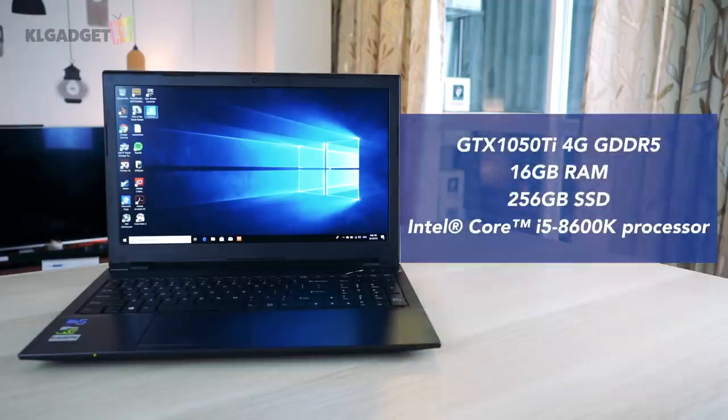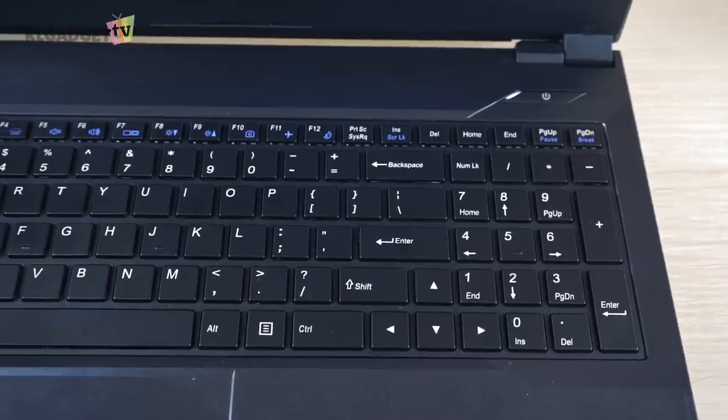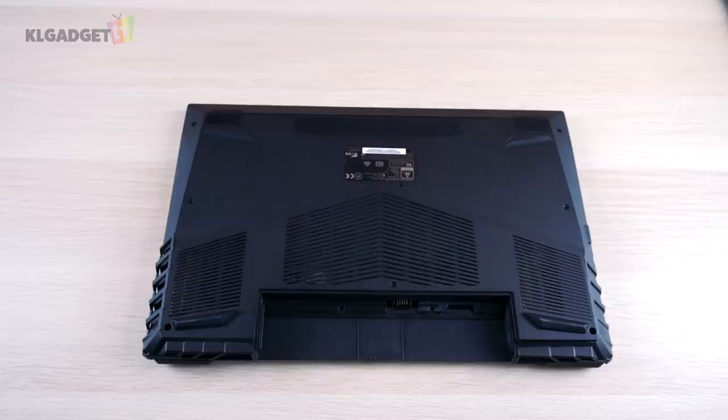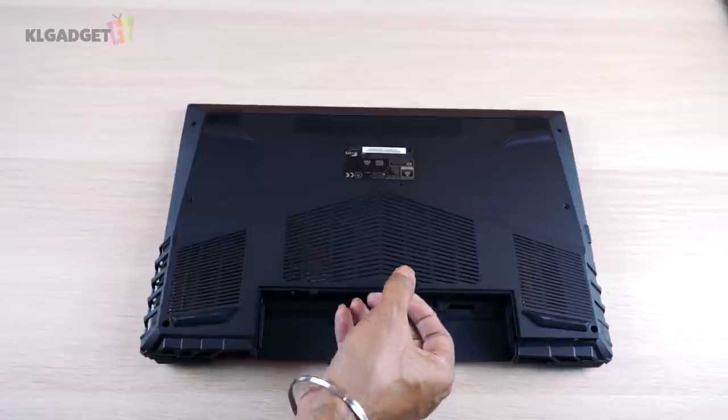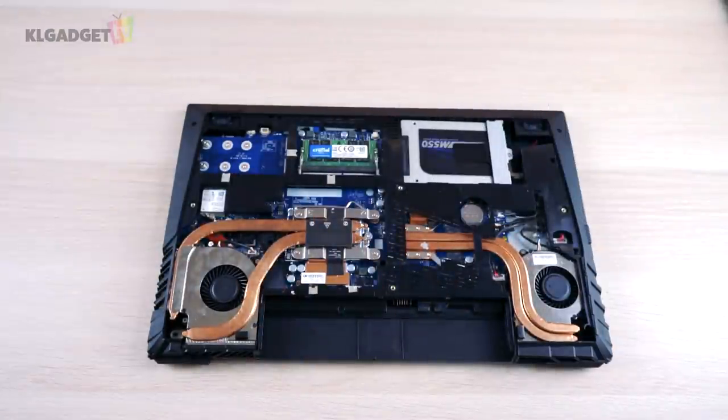Specs-wise, this laptop comes with a GeForce GTX 1050 Ti, 16GB of RAM, 256GB of SSD storage, and an Intel Core i5-8600K processor. That might sound like a mid-range gaming laptop, but as I mentioned, it is customizable. Just like the RAM and the hard drive, the processor can be changed as needed since it uses a socketable CPU rather than a soldered-on one like other regular laptops.